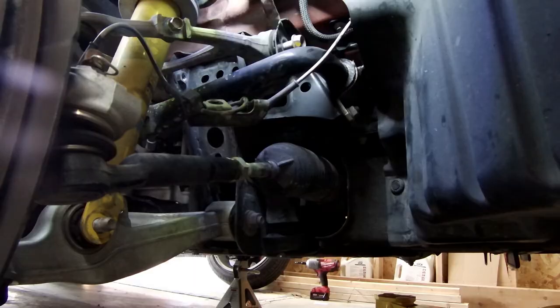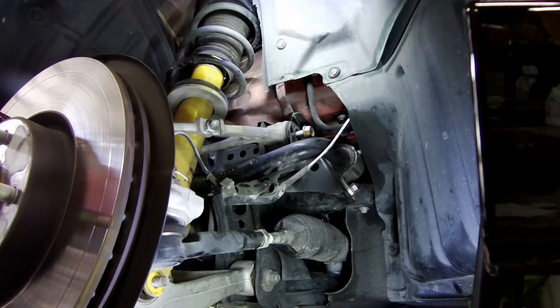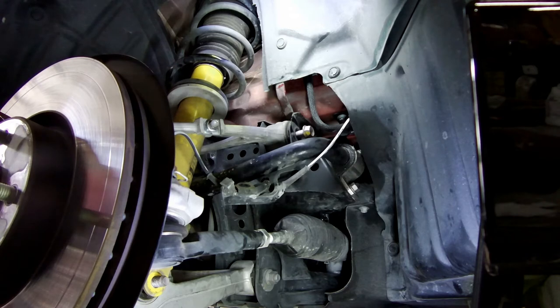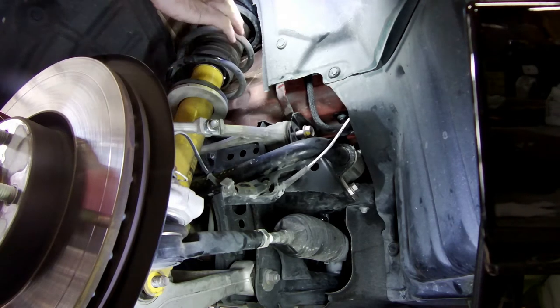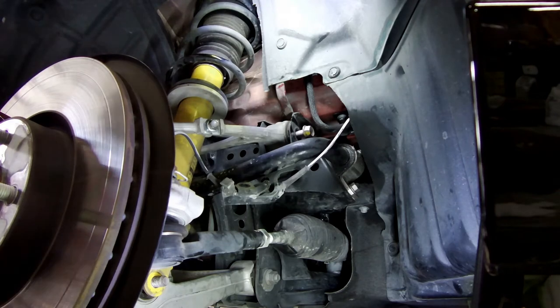Everything is now loose. If you remember, I still have a couple bolts holding the top in. They are both loose now.